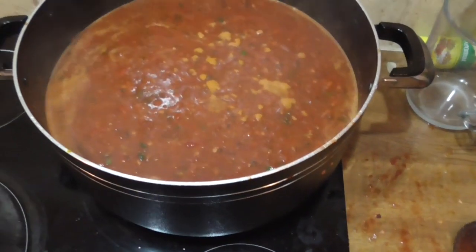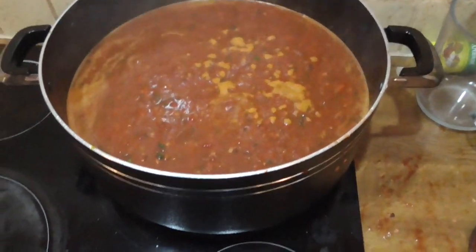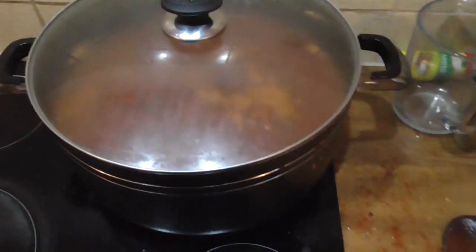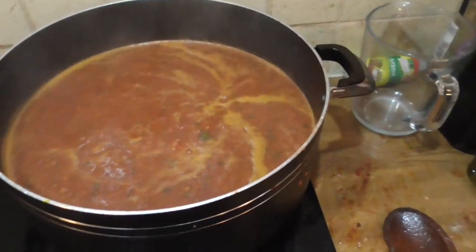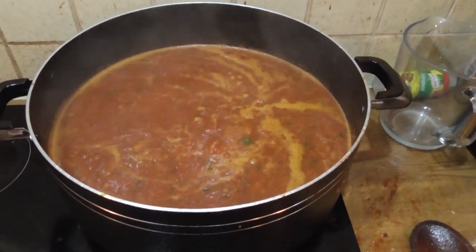Bring that to the boil — I've added a bit more water. You can blitz it up if you like. Bring it to the boil, then turn it to a low heat, put the lid on, and let it simmer — usually for about half an hour. So there you have it. I hope you enjoyed it — thanks for watching. Let me know in the comments if you tried it and if it worked. It certainly works for me.